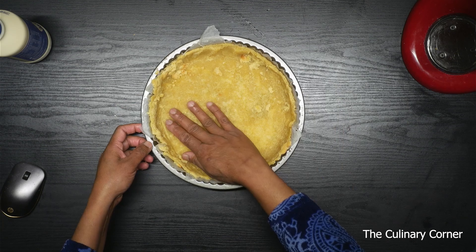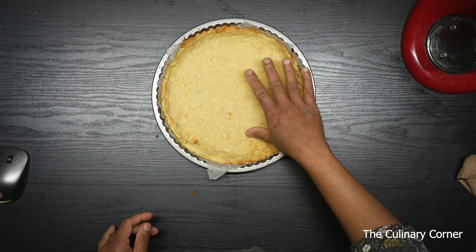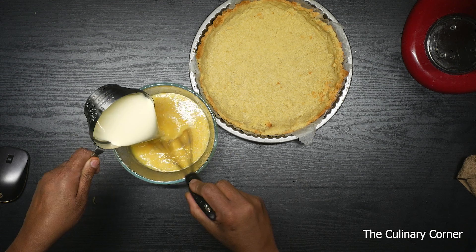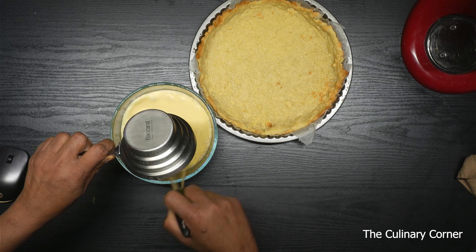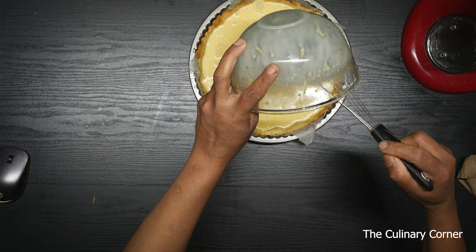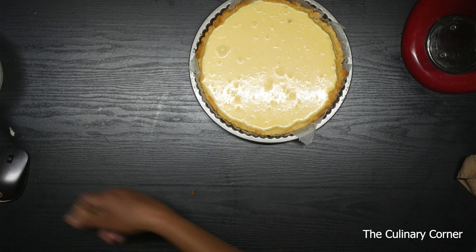After blind baking the pastry, take the weights out and then bake again for another 5 to 10 minutes. After baking about 10 minutes it will look like this — it settles. Then take the mixture that you did before, add the whipping cream and mix. Pour it into the tart base and bake at 180 Celsius for about 20 minutes or until it sets.